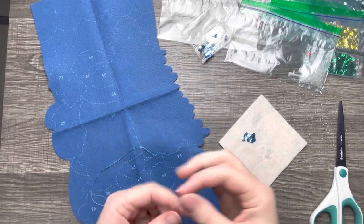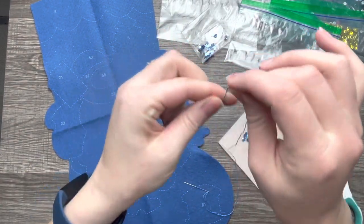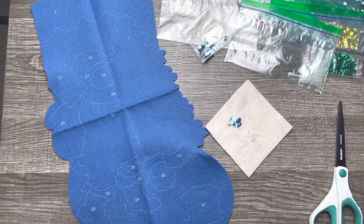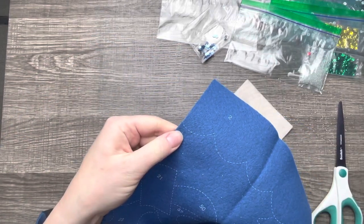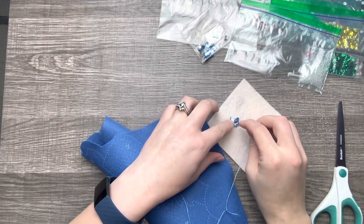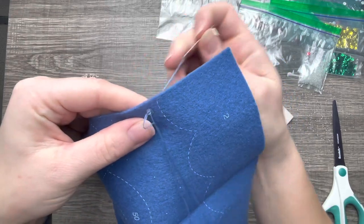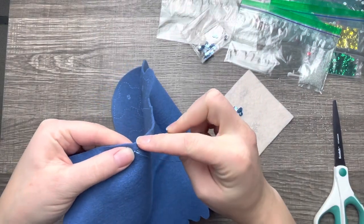I took the liberty of cutting out the first piece, and I'm just doing my double knot here for beads and sequins. I've had a lot of you comment that you don't knot the thread as well as I do, but I've done this so many times — it just takes practice. I'm going to put a sequin and a bead on here. I come up from the bottom and I use two strands. I find that using two strands really secures the bead and sequin.